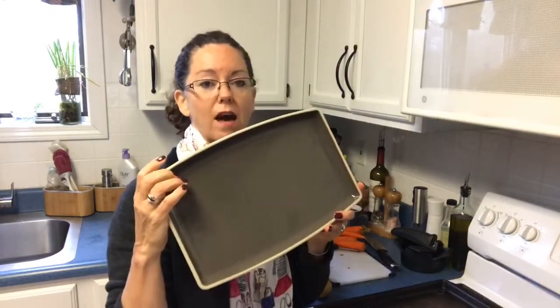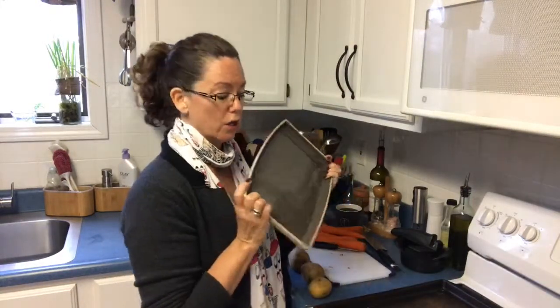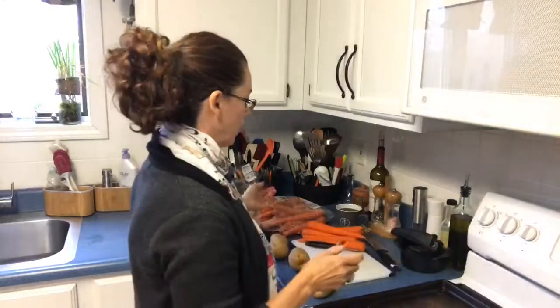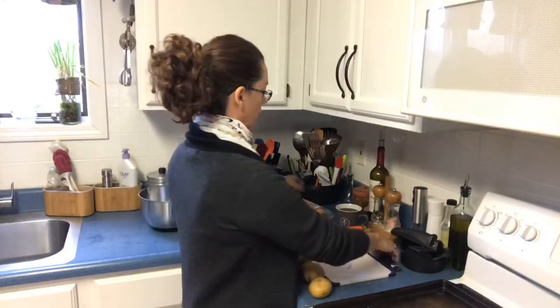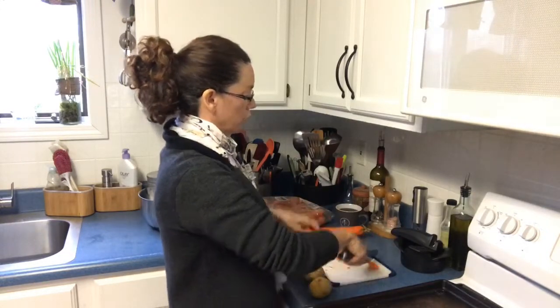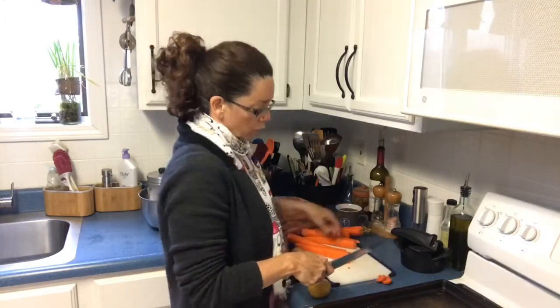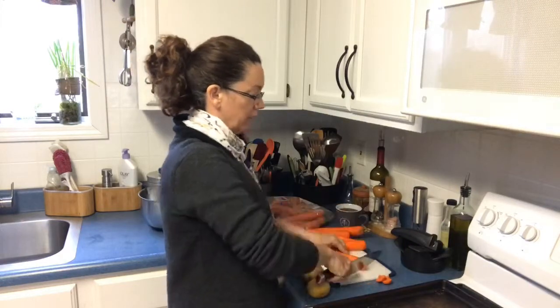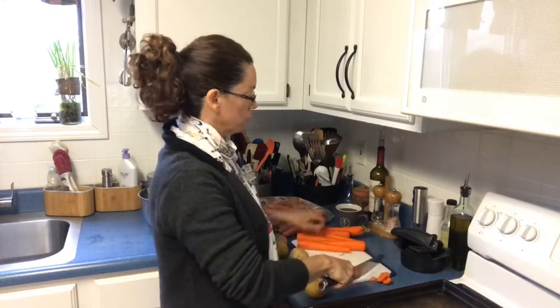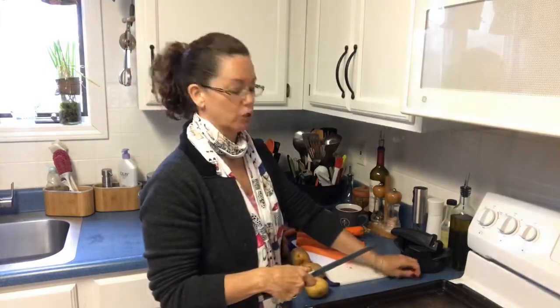I'm also going to be roasting some Brussels sprouts on my glazed stoneware. We have glazed and unglazed stoneware. Glazed stoneware can go in the dishwasher, and it also goes in the oven and in the microwave. Same with our unglazed stoneware — it can go in the oven and in the microwave but not in the dishwasher. It's beautiful for entertaining — that's why we call it our entertaining platter set. We have bowls and now a chip and dip tray.